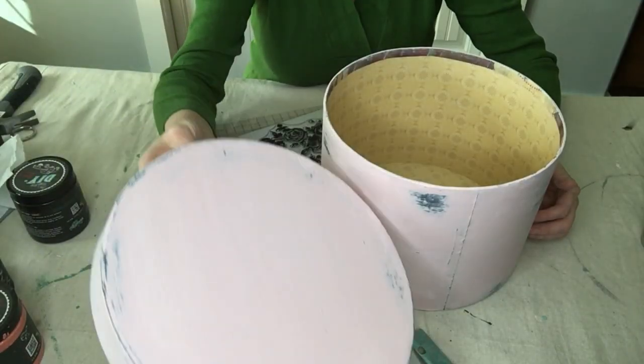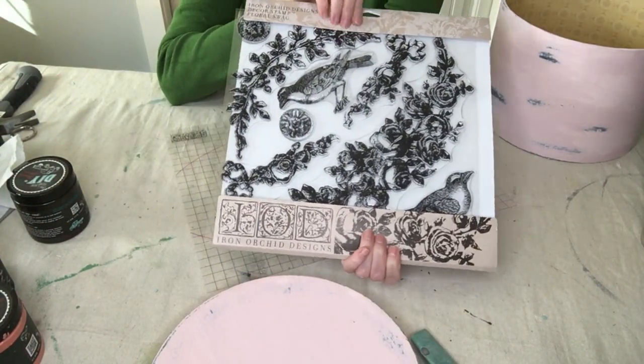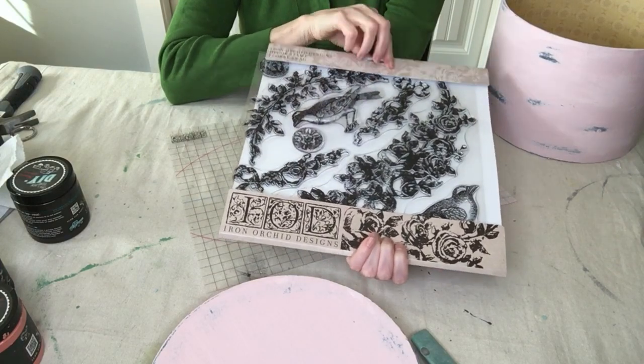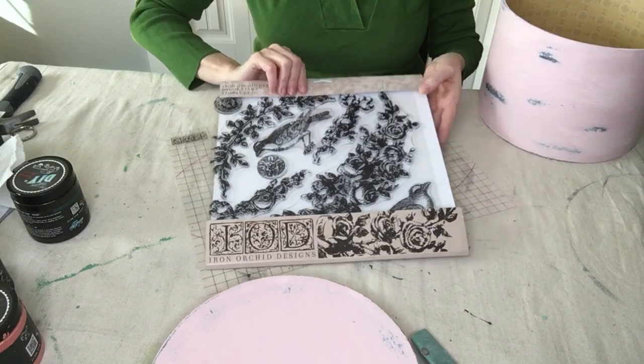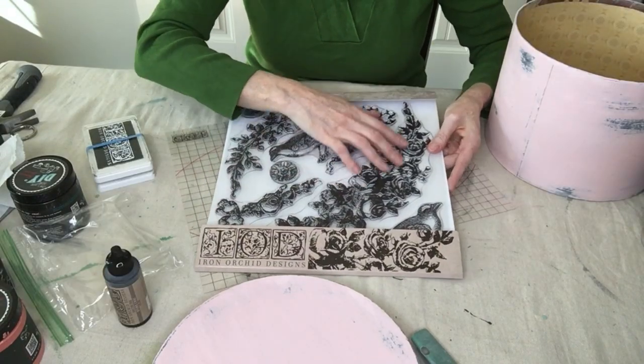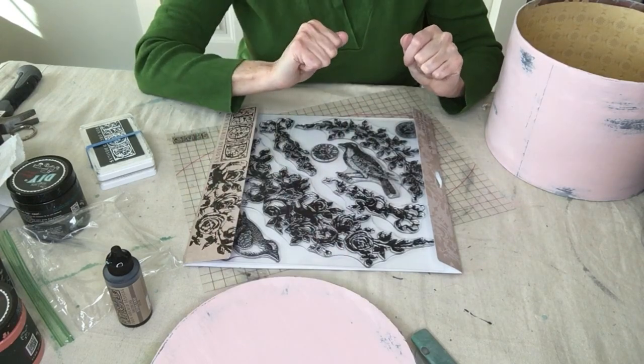I did a little bit of a heavier distress on this one. Now I'm going to be using IOD products to decorate this box — this is called the Floral Swag stamp, which is a decor stamp so the stamps are much larger. I'm just going to be stamping these to decorate the box.